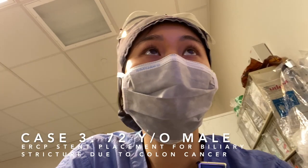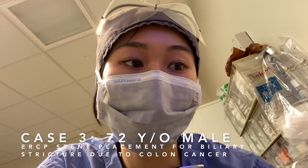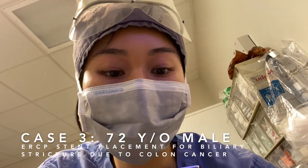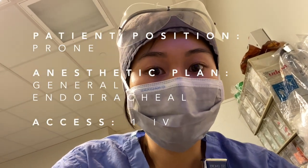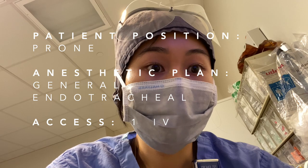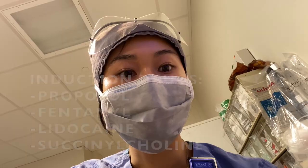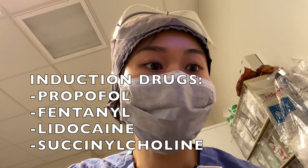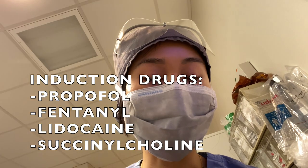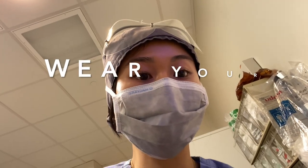This patient is 72 years old. He's got a biliary stricture due to his colon cancer, and we're going to go in and put in a stent — the procedure is called ERCP. He's going to be prone and under general anesthesia, one IV. We'll probably use propofol, fentanyl, a bit of pain for induction, and then succinylcholine to intubate. Typically they don't need much after that — maybe a little Zofran for wake-up, and that's it.